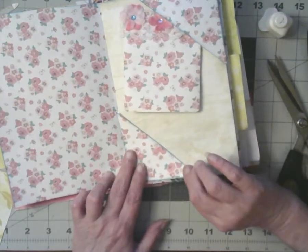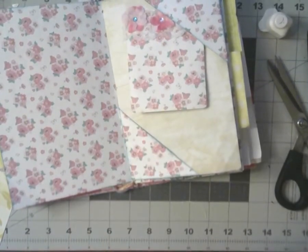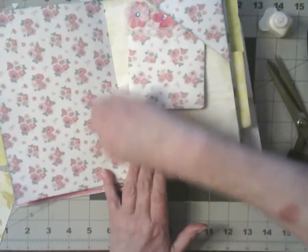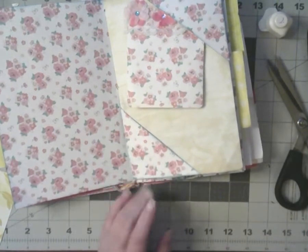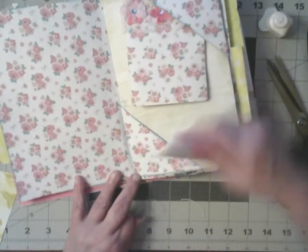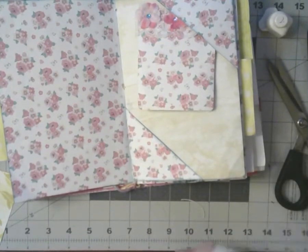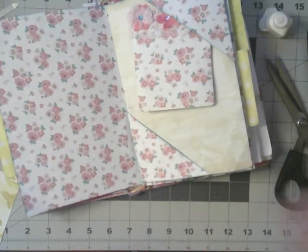Just me, just me. Let me wipe off my excess glue with my scrapey thing. Love my scrapey thing — I don't know what it's called, but I love it. I got to wipe the glue off of it. Clean — that's the secret.